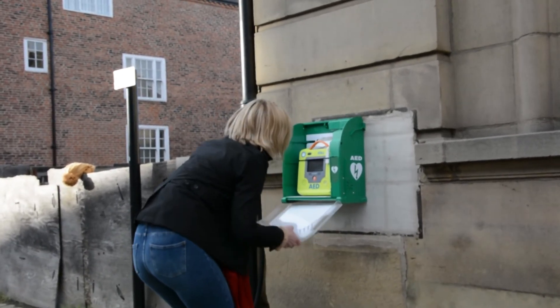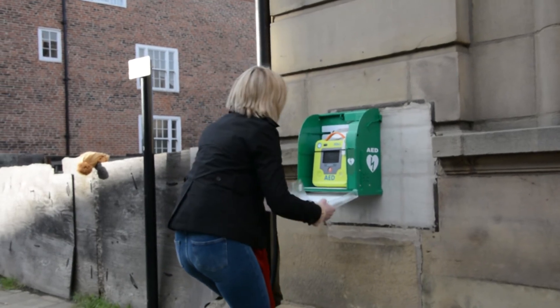The defibrillators are located at the Jackdaw Inn, Coase Brewery, Costa Coffee, Genesis Air, and at the Broken Bridge.